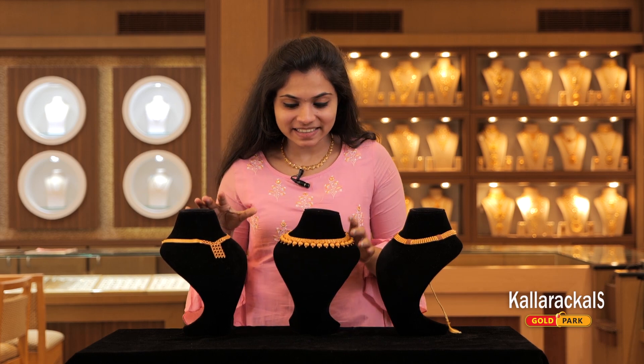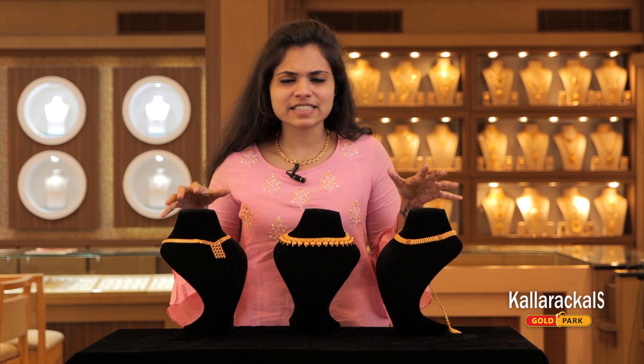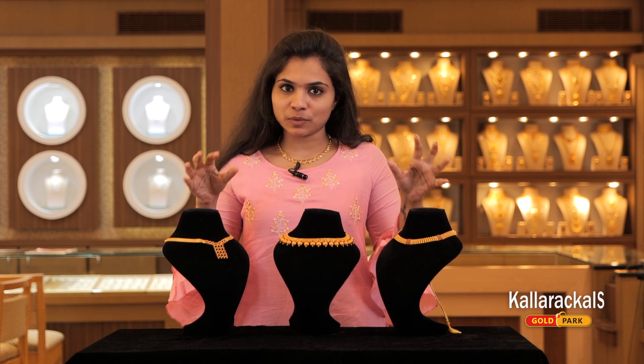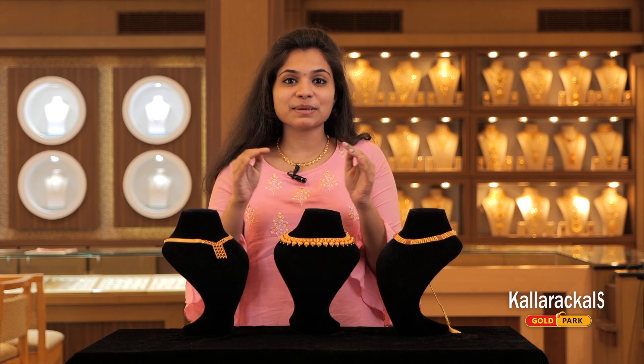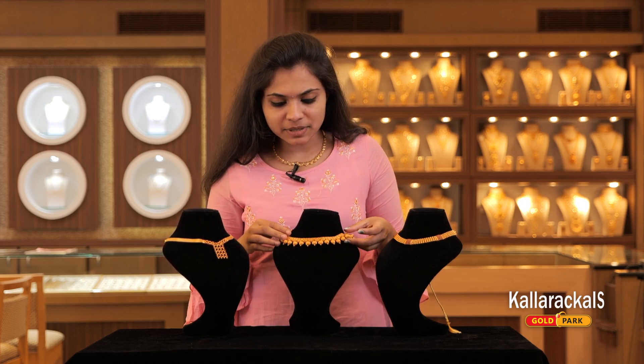I'm going to show you the next 3 neckpieces. I have selected a few collections here — I have selected 3 neckpieces. We'll show you the first one in the next segment.